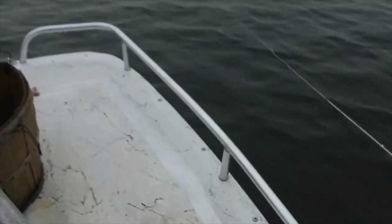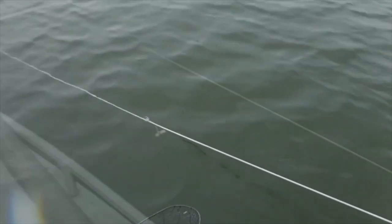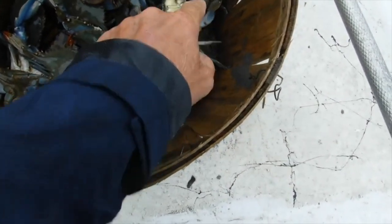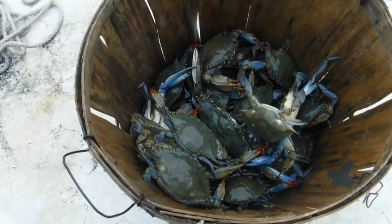I came up with a couple ideas to improve the process, especially if I have to go out there by myself, because it would be a little harder. Before, you had to connect all this stuff together as it's going out with the weights and the buoys and the anchors. I came up with a new method I think is going to help me in the long run. So I'm going to show you the new thing I set up right now, so stay tuned. We're getting ready to get into it right now. Here we go.